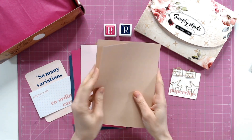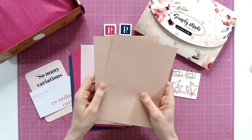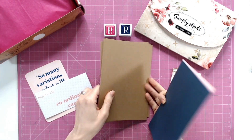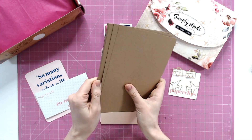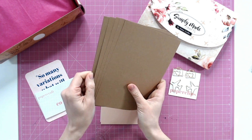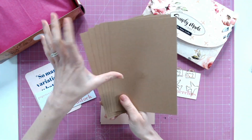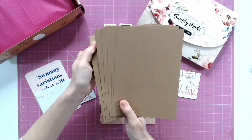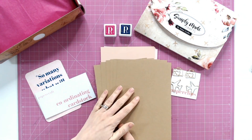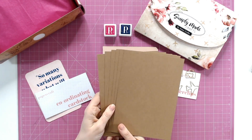Then we have a beautiful peachy colour as well. And lastly for the cardstock we have craft. We saw craft throughout a lot of those projects in the booklet, so this craft cardstock is going to work so well with everything we've got already. I love the colour combinations.